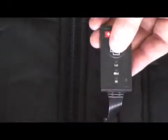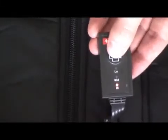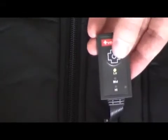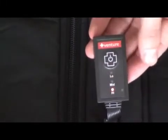To turn the power on, press and hold the power button for two seconds until the controller lights up in red, indicating high heat. To adjust the heating setting, press the power button again. The green light indicates low heat, and the yellow light indicates medium heat.